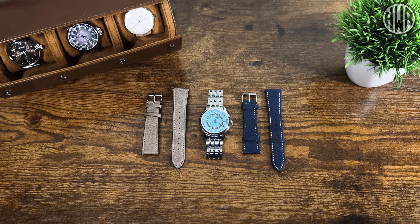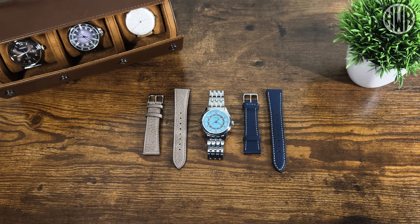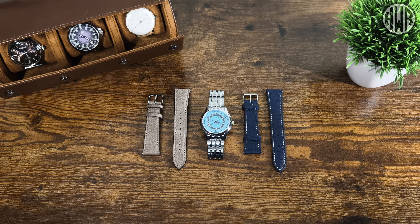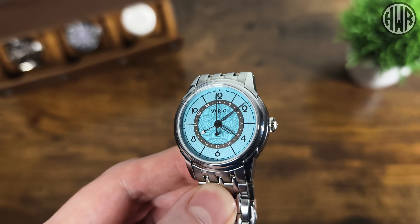We've got something a little bit different here - this is actually a true GMT dress watch, not something I've seen before. Let me know if you know any others apart from this one. The one we're checking out is the Vario Empire True GMT, and we're going to be checking it out on the bracelet as well as two straps. Here it is - it's a really good looking piece.